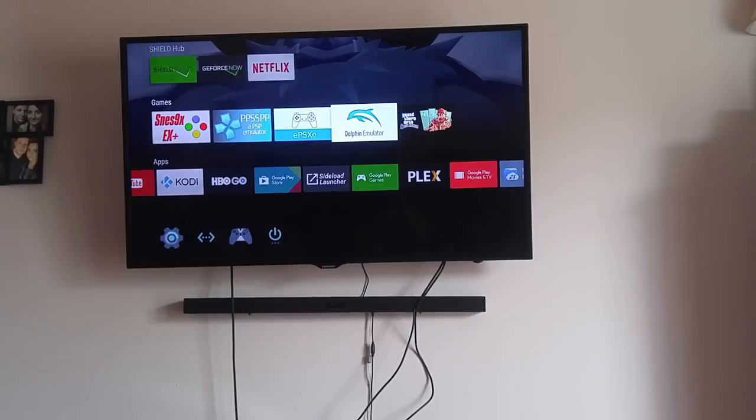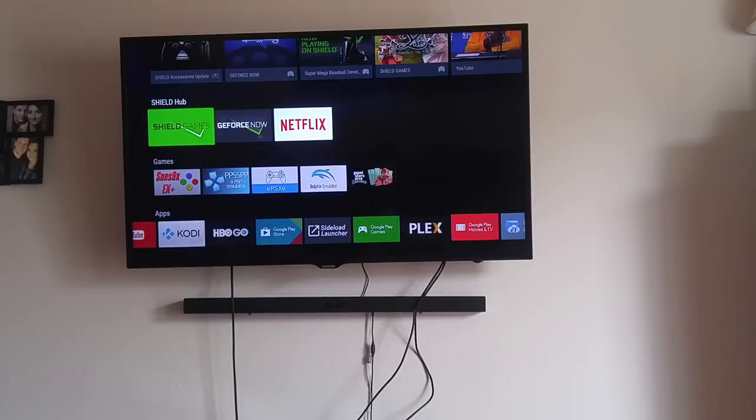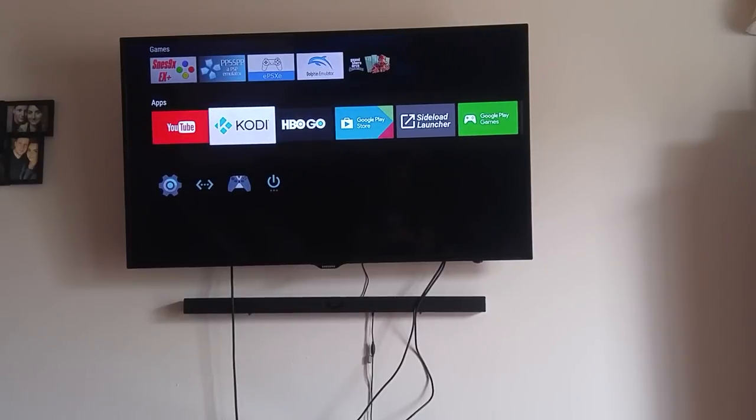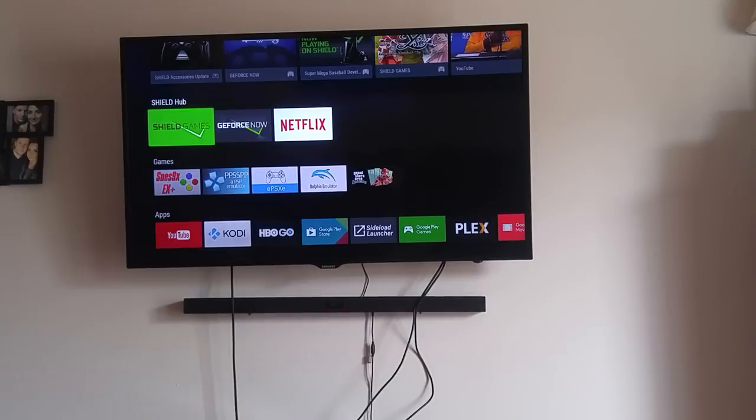I've had it for about two or three months now and kind of narrowed down the number of applications I use significantly. Like anything, you get a new device, load all this stuff on it, play with it for hours, and as time goes by you use it less. But if you're like me and this genuinely interests you, have no fear - I turn it on every single day, and that is a fact.